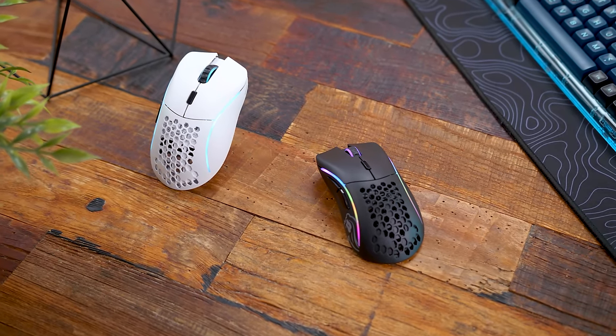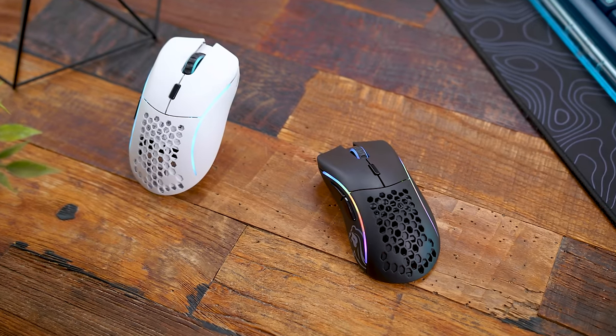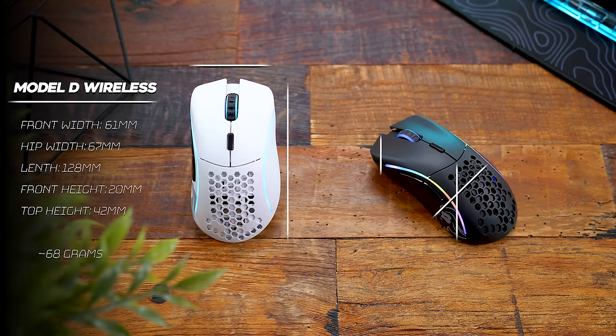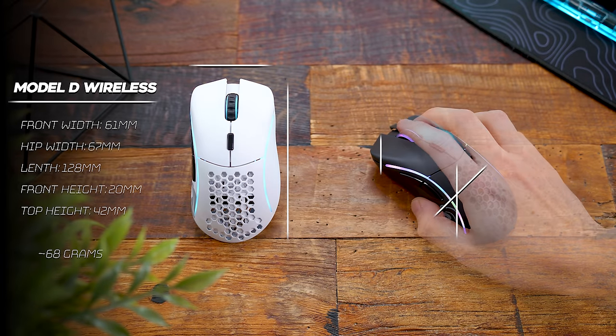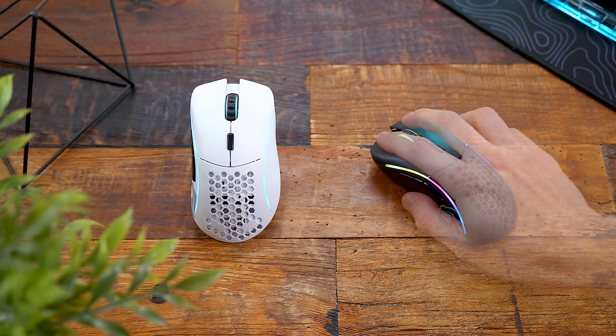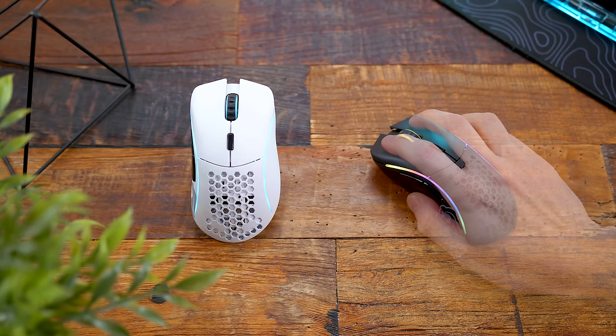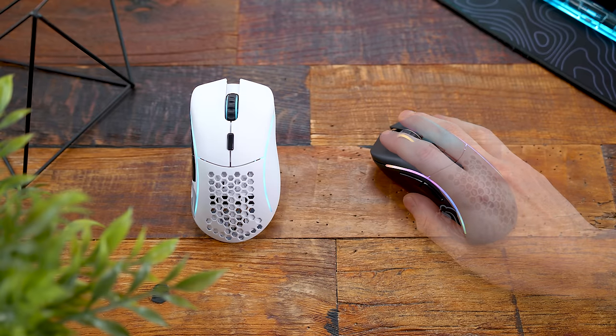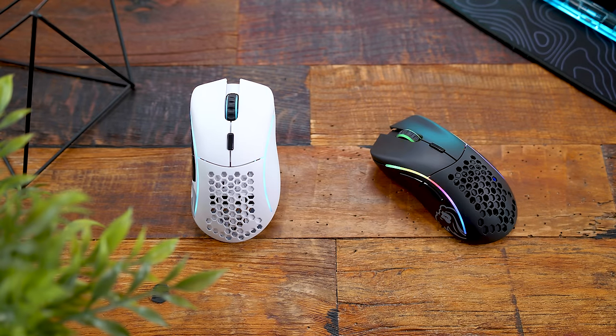As for dimensions, it comes in at 61 millimeters wide at the front, 67 millimeters at its widest point in the back, 128 millimeters long, around 20 millimeters at the front, and stands 42 millimeters high at its highest point. So it's on the medium to larger side for a mouse. If you're a fan of the Model D minus or Model O minus and holding out for a potentially minus wireless version, that could happen — we'll eventually get a smaller one, probably not anytime soon.